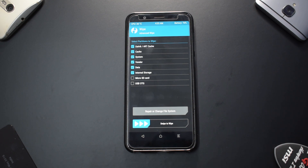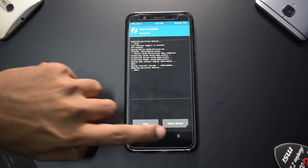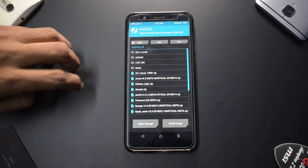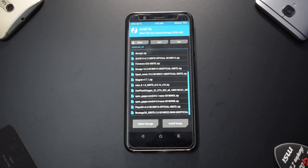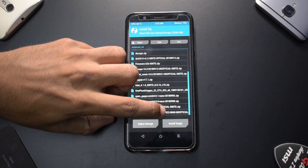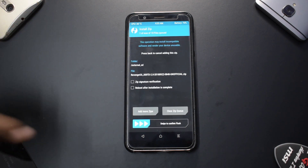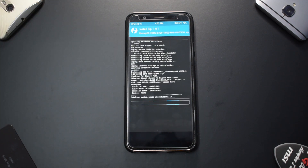We will be wiping internal storage for a cleaner flash, so let's swipe to wipe. Once the wipe is complete, go to Install, up a level to external SD, and look for Revenge OS. I have a lot of ROMs on my phone, but here it is — Revenge OS, dated 22nd of September, one of the latest builds.